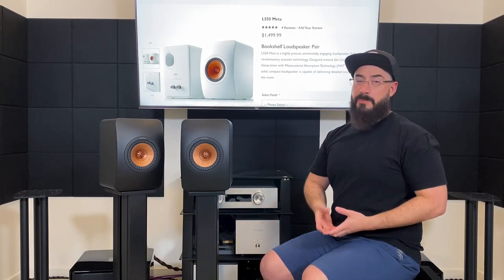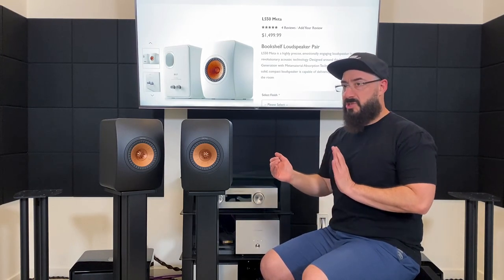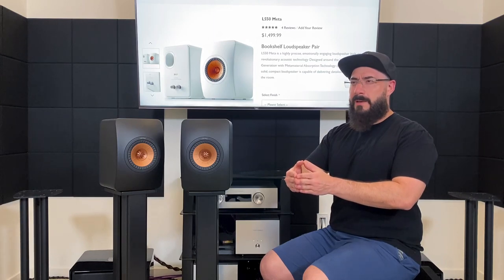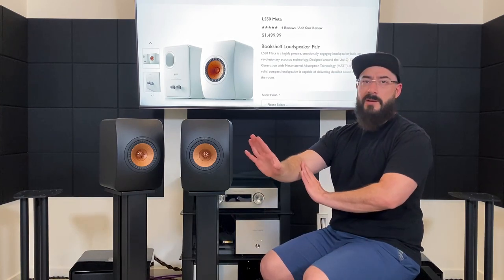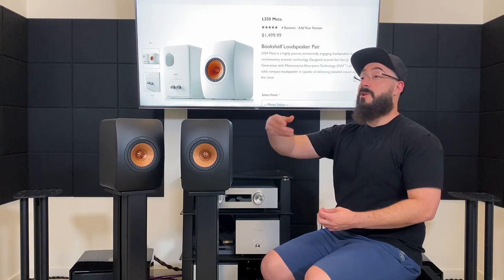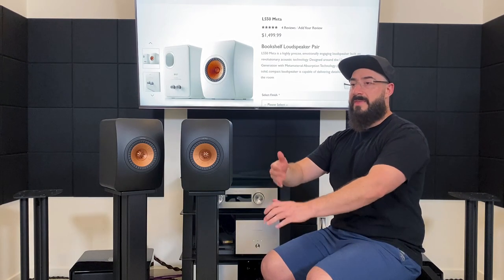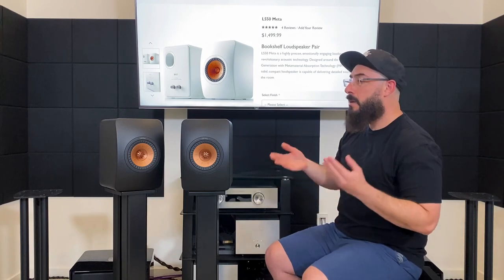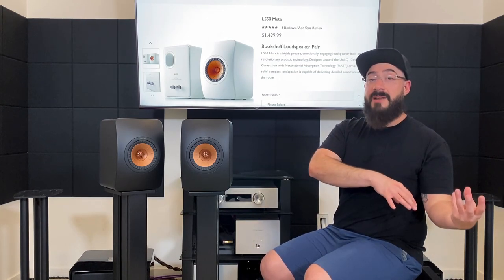Imaging on both was very good — the LS50 Meta images a little bit wider than the Aria 906, but overall I found the Aria's imaging to be a little bit better. The LS50 Meta did project its center image just a little bit more — very locked in place. Even with my eyes open, scrolling on my phone, when the vocalist started singing it would draw my attention — that's how locked-in it was. Moving down to midrange: the Focal Aria 906 by direct comparison is a little bit on the cooler, leaner, clinical side.